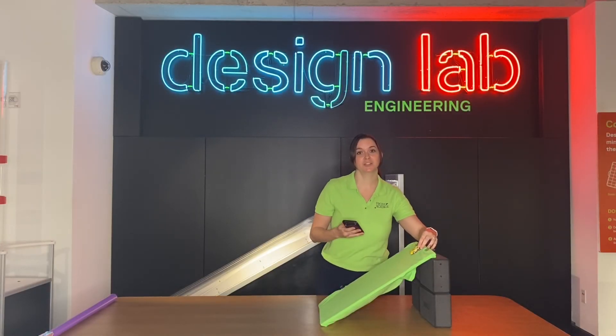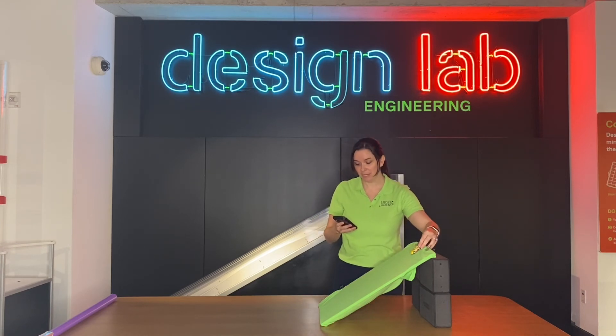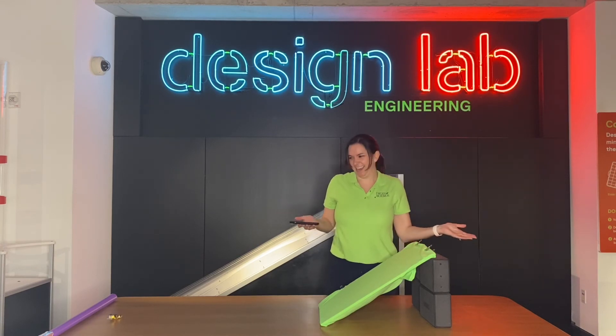Now I've put a t-shirt on top of my cardboard. Let's see if that makes a difference. Three, two, one — go! That was even faster! I don't believe it!